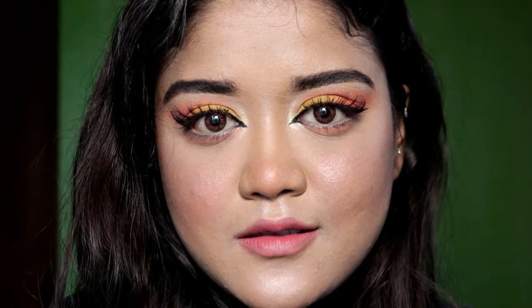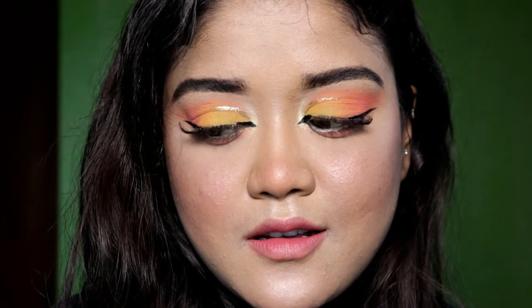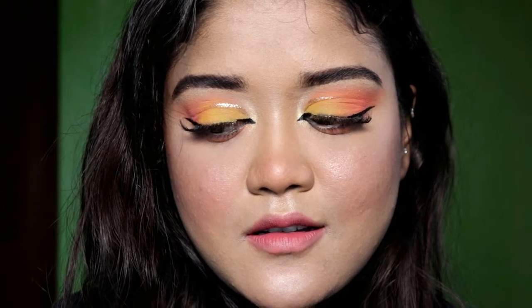Hi guys, so today I came up with a very, very different kind of makeup which I have never tried in my life — not on my YouTube channel and not in my real life either. I've never tried it.